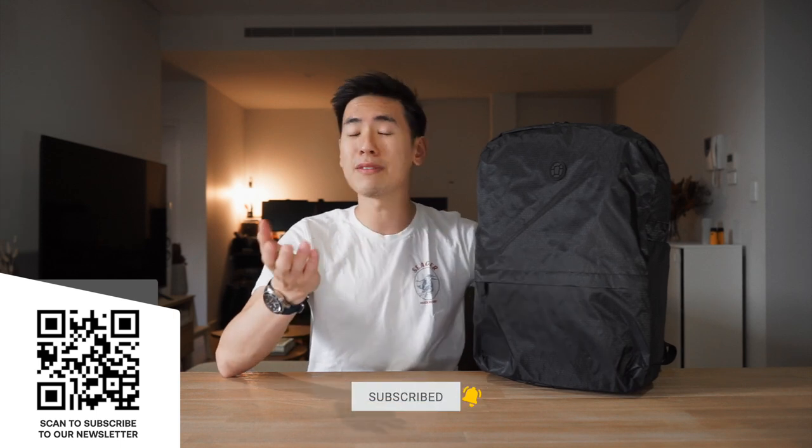Hey everyone, in today's video we take a look at the Tortuga Outbreaker Daypack. This is a criminally underrated, super lightweight daypack that you can take with you when you're going traveling. If you're new to the channel, I'm Ed from Rush Faster. We do guides and walkthroughs to bring you better gear and better ways to carry, so if you like what you see, please consider subscribing, hitting the bell, and even subscribing to our newsletter. Let's dive in and check out the Tortuga Outbreaker Daypack.